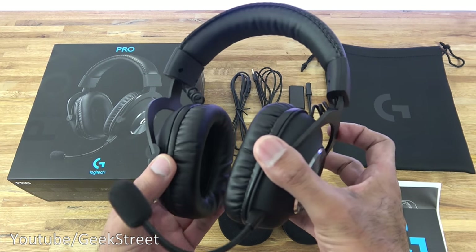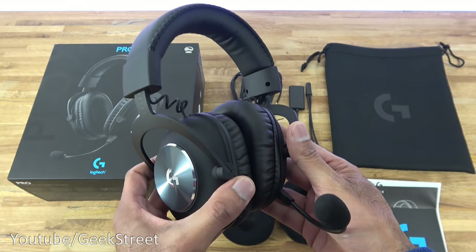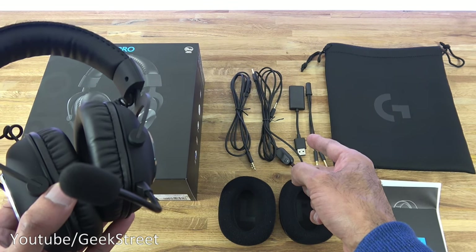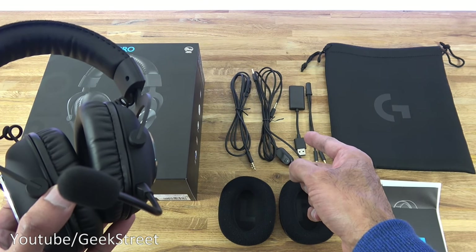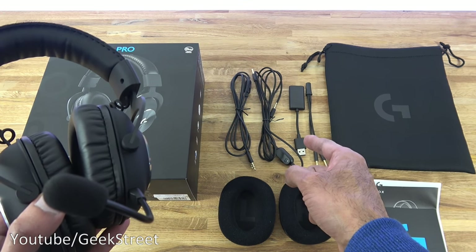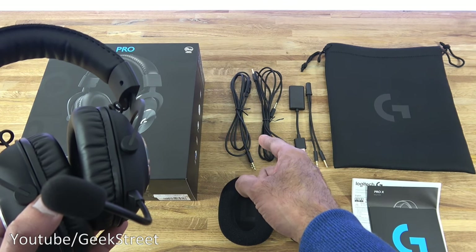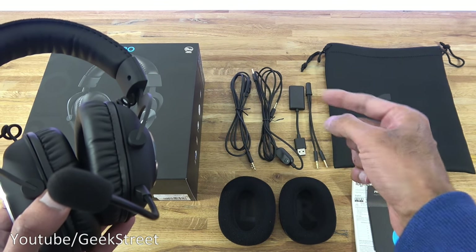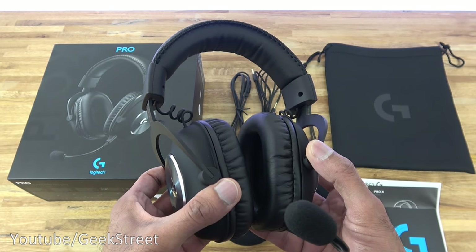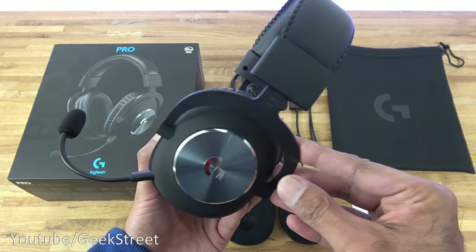So you've seen the unboxing and setup of the Logitech G Pro X gaming headset — an excellent gaming headset. It comes with a good selection of accessories. The USB adapter works on PC and provides surround sound there; it can work on PS4 but without surround sound. You get multiple accessories including a mobile cable, carry case, and replacement ear pads. Details are in the description — thanks for viewing, and don't forget to like, comment, and subscribe.